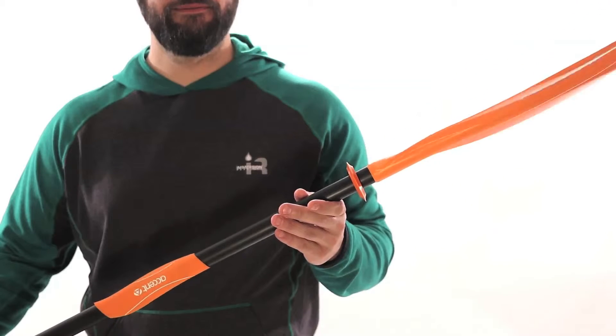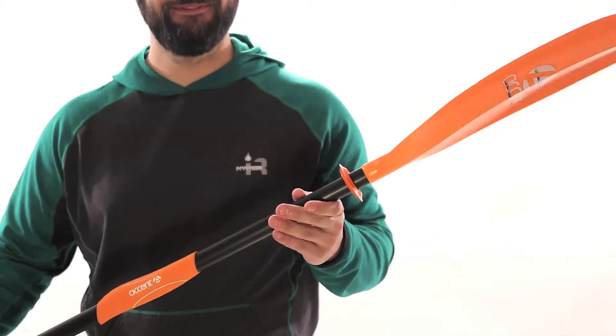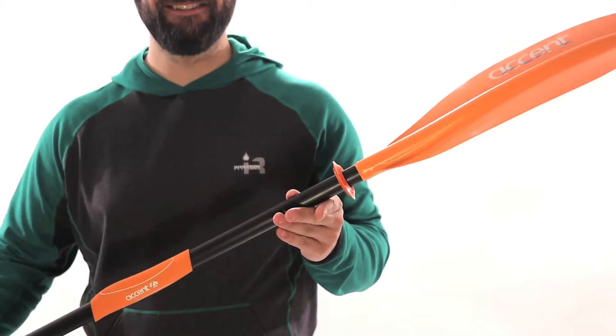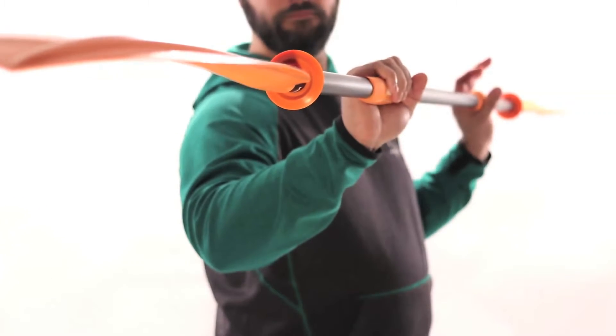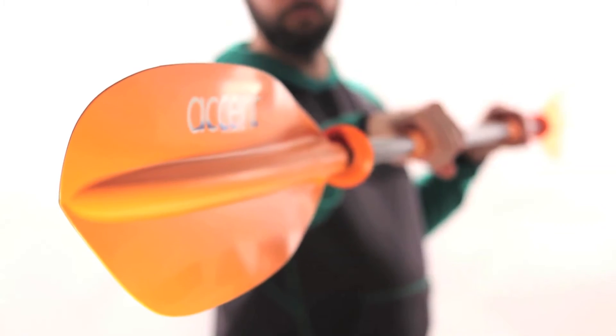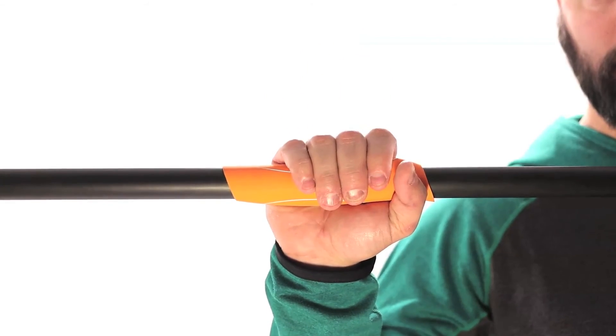The Energy Aluminum has a fiberglass reinforced injection molded blade with aluminum shaft and push-button adjustment for blade offset. It's the perfect choice for entry-level paddlers looking for more features and comfort in their first paddle. Get a grip and feel the Advantage.